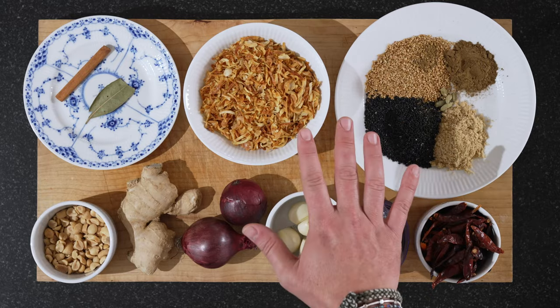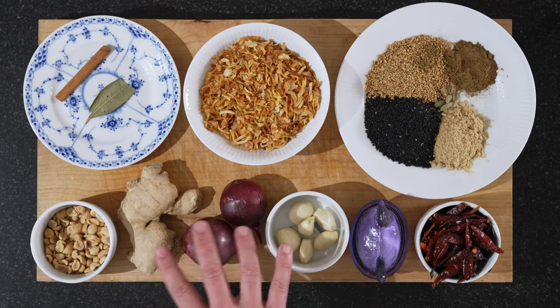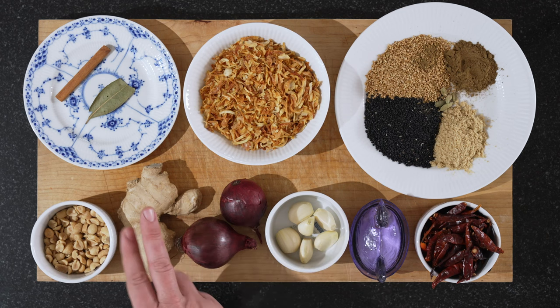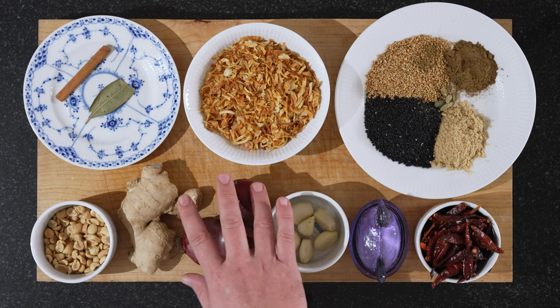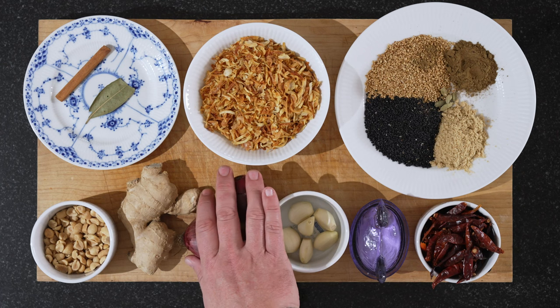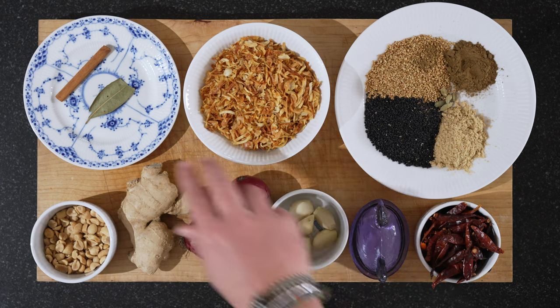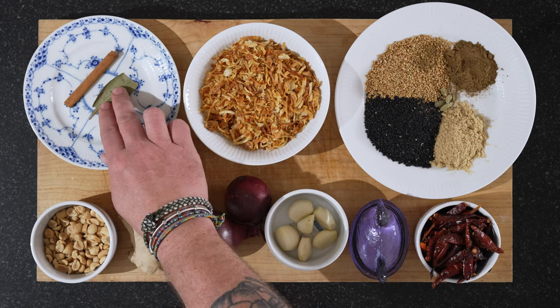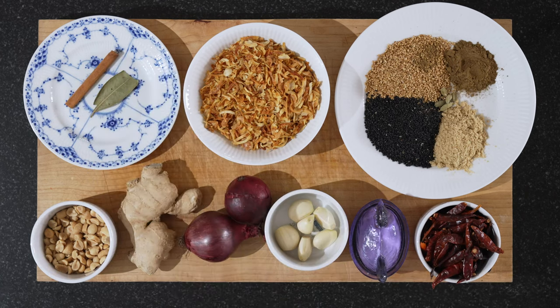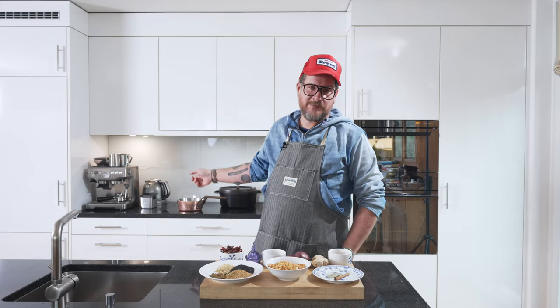As you can see, our board has quite a lot of things today. We'll start with the stuff that we're going to deep fat fry. So we have ginger — we're going to need 40 grams. We have two red onions; if you have big ones, just use one. And we have 30 grams of garlic, one bay leaf, and one cinnamon stick. That goes into the deep fat fry with neutral oil — in my case peanut oil.